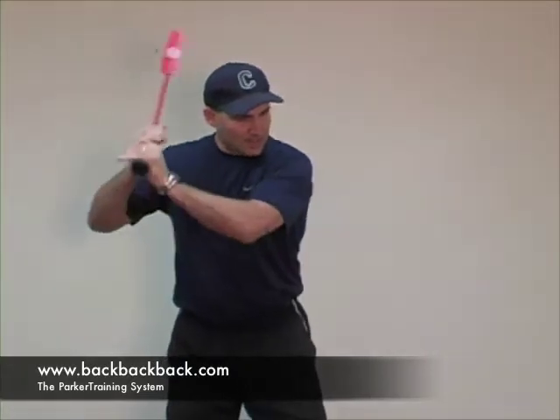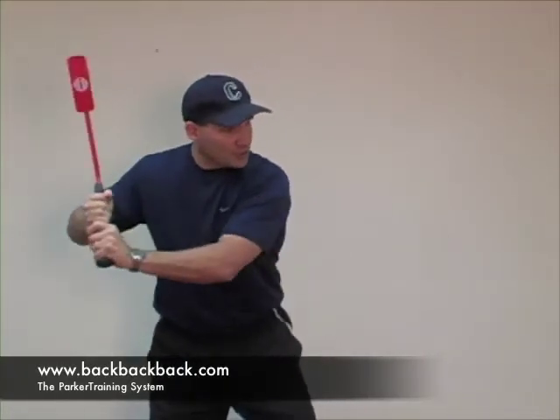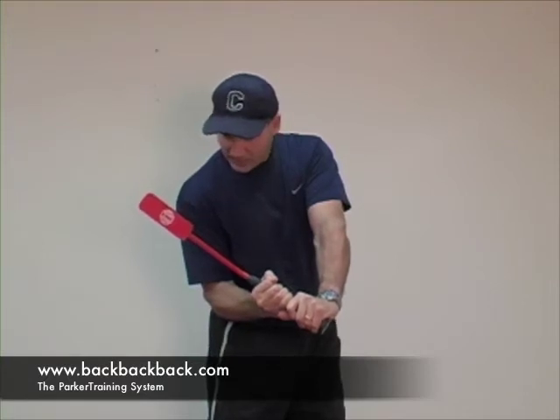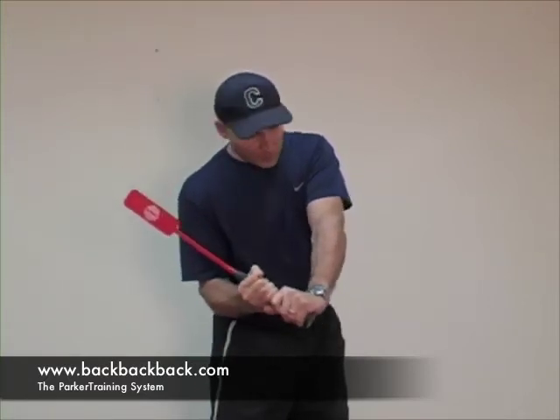Now this insider bat is going to help demonstrate that principle exactly. So as I'm in my stance, load, I stride. If I was to throw my hands at the ball right here, see where my bat paddle is? As I go through, I would end up rolling through that ball.